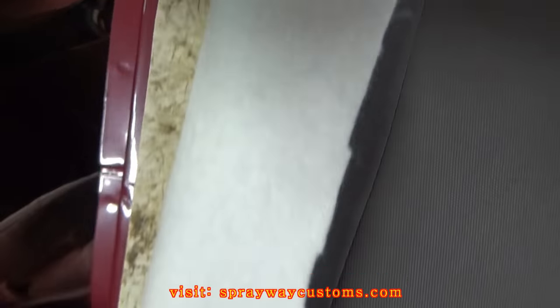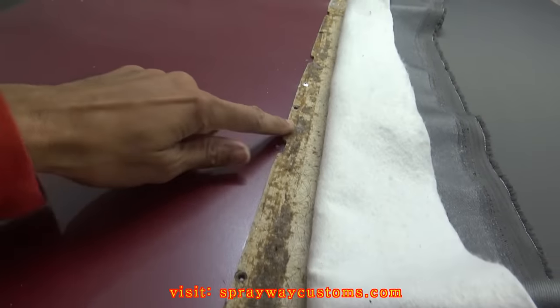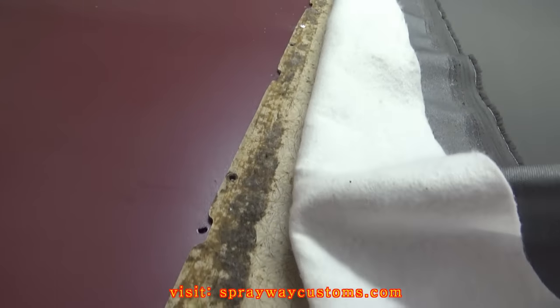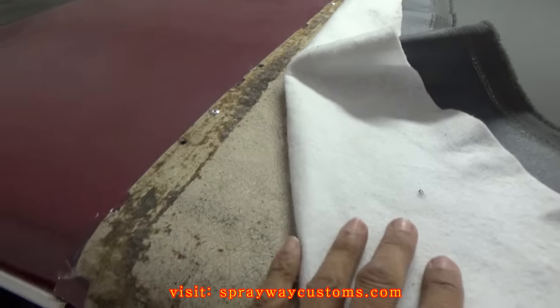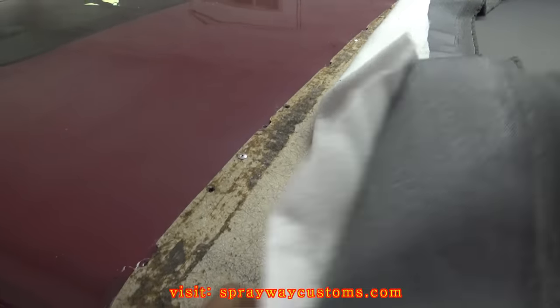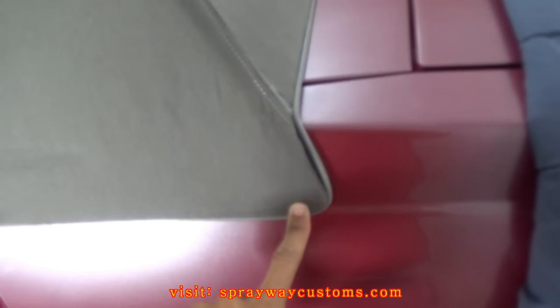I got my screws in, and on this top I just put in new rivets. I'm just going to seal up the rest of the holes. Now I can go ahead and glue my fabric on — the rest of it on. I also got to tighten this down on both sides of the trunk.